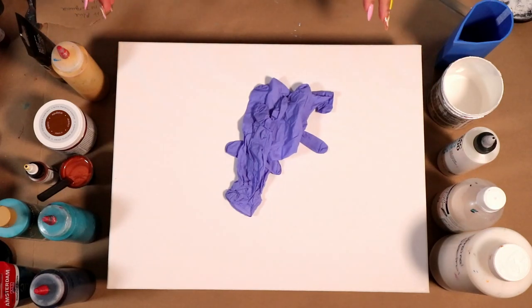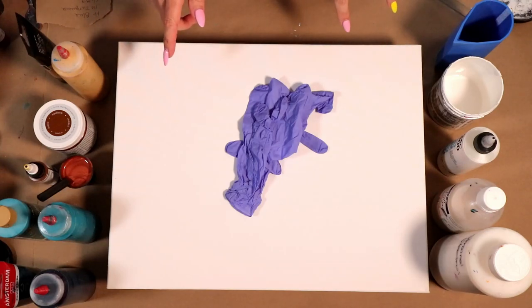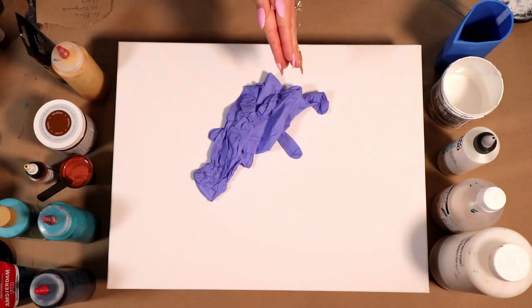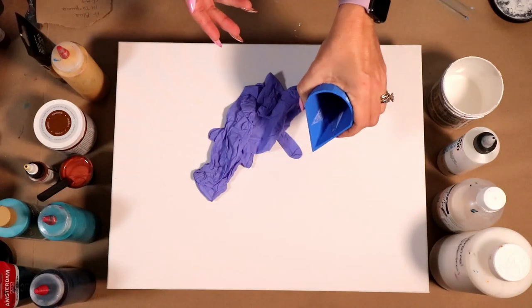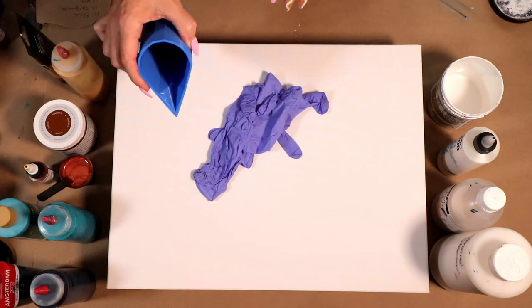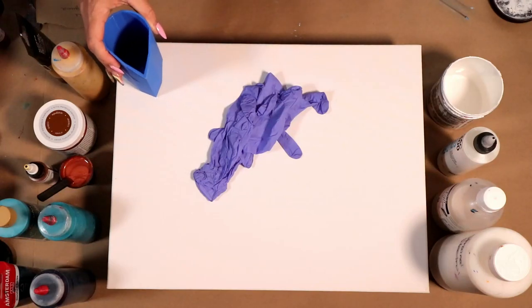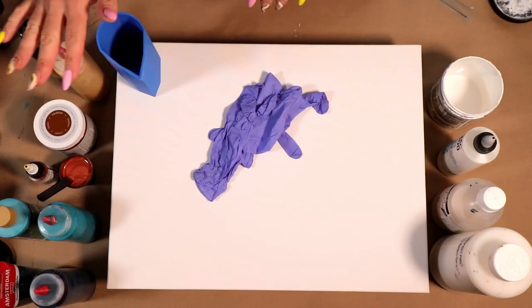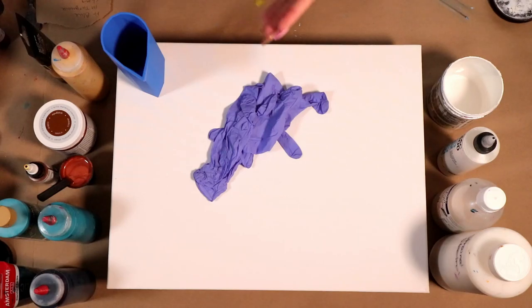The canvas I'm working on today is a 14 by 18 and I have got my cloud effect mix that I will be using today. I've got a 10-ounce spouted cup — if you've watched my videos you know this is my favorite cup. I love the spouted cup because I like to do a lot of cloud pours, layer my paints in there, and this cup is perfect for that.